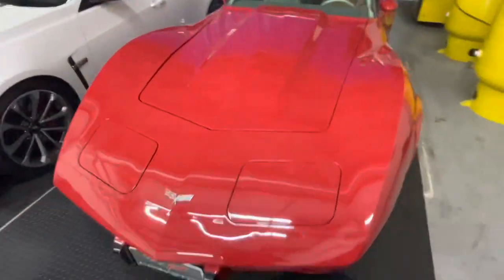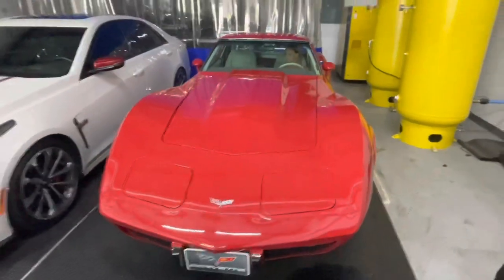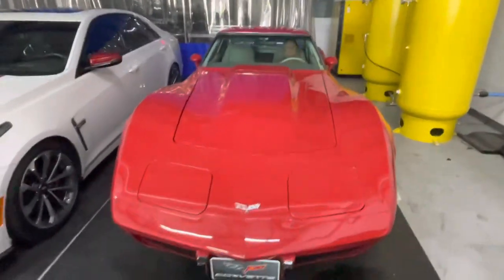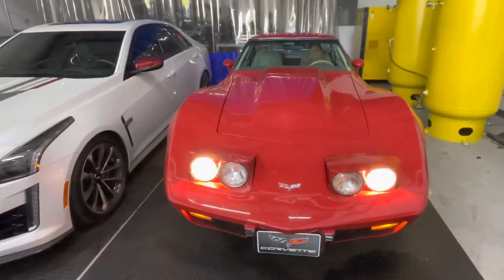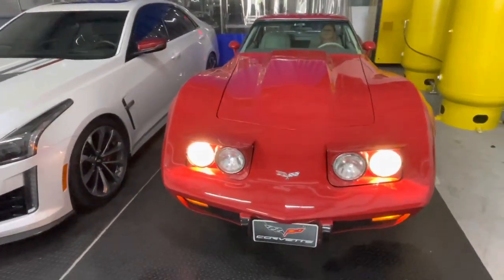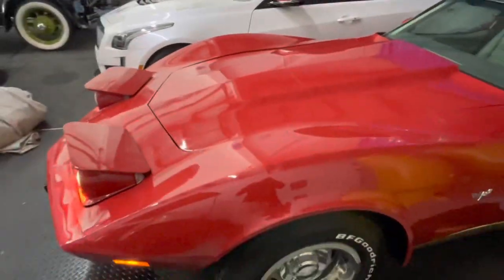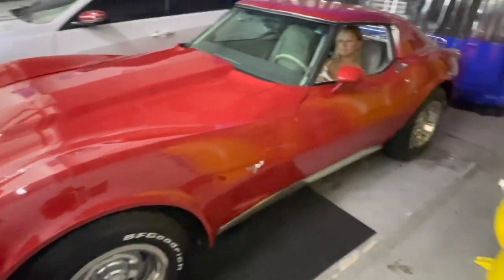These cars are notorious for having vacuum actuators and the headlights not working. Hey Sophie, you want to pull the headlights? We had them both replaced recently, so they have brand new headlight actuators. That's kind of neat — a lot of times there are issues with those.